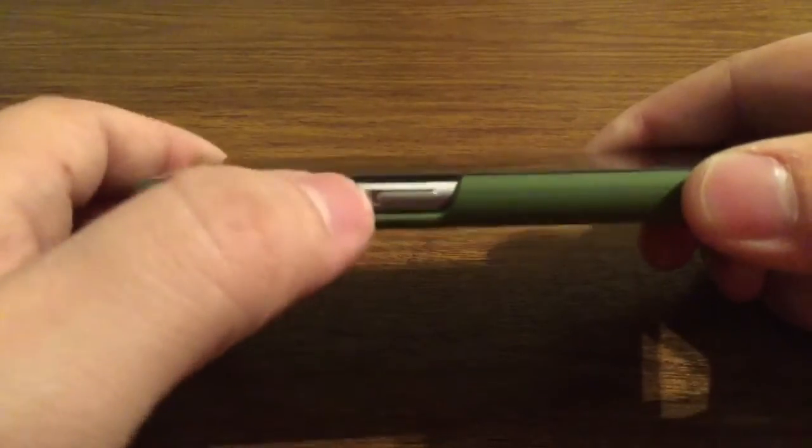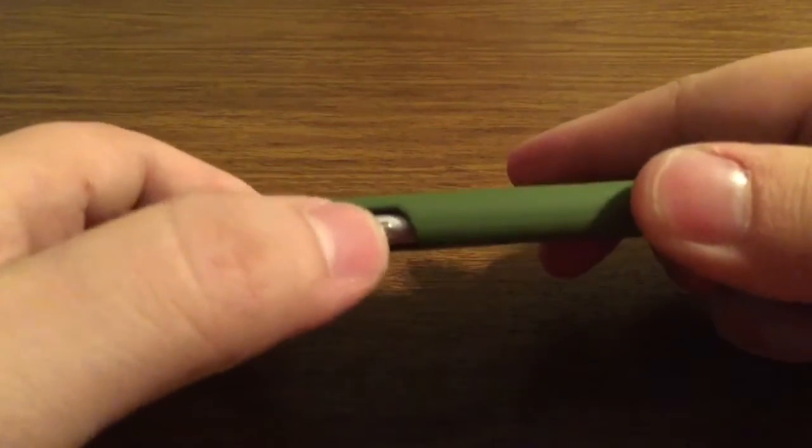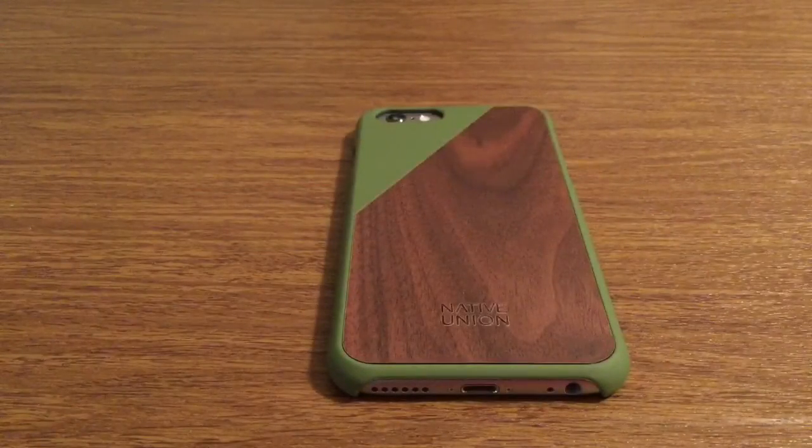All buttons and ports are fully accessible so you have no problem pressing them or getting to your silent switch, same with the power button. Overall, I really like this case's slim and unique design.